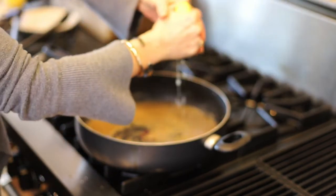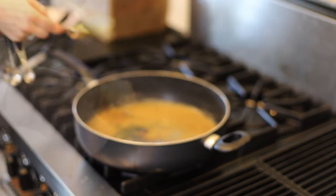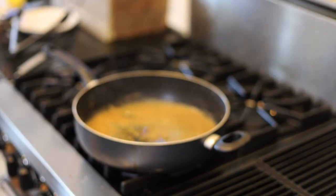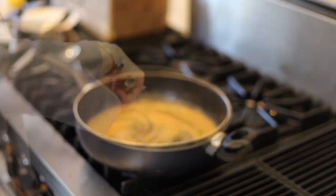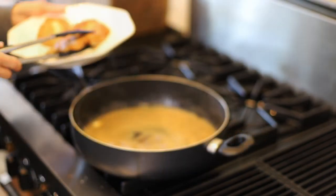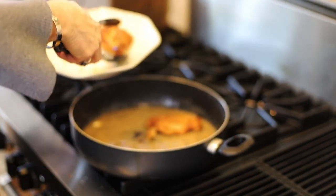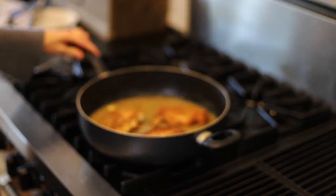Give it a squeeze of lemon. I'm going to add a tablespoon of capers. Give that another whisk here. Now add a tablespoon of butter. And now just add the chicken back to the pan and let it simmer for just a moment.